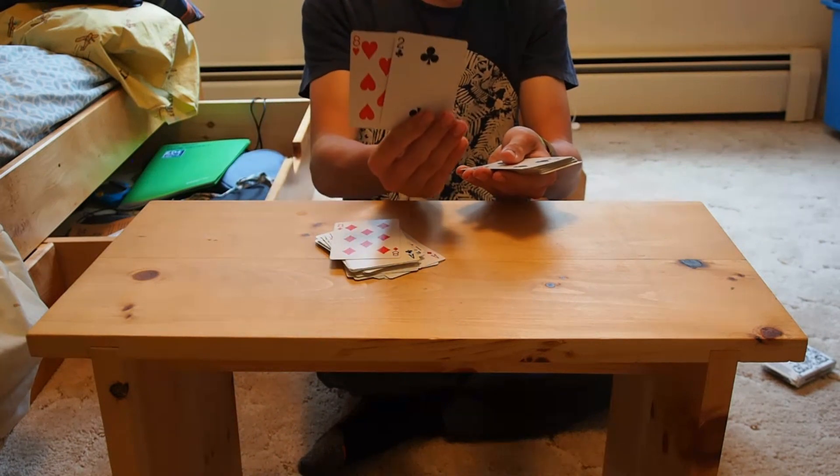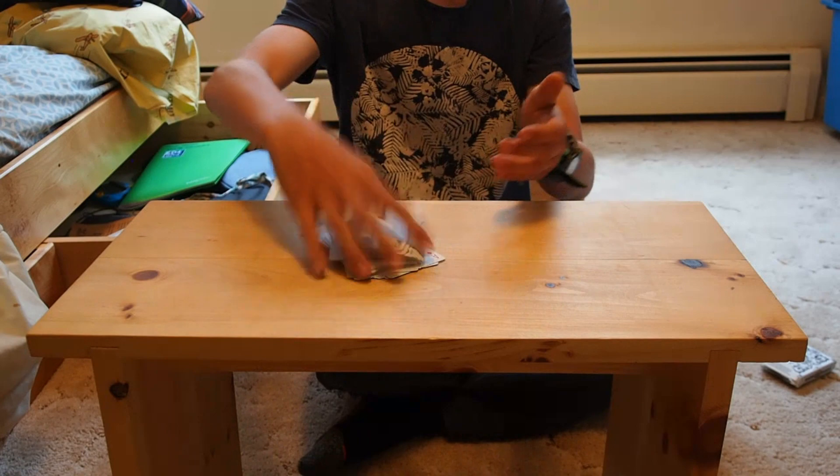So this is it for the magic trick. If you guys liked this video, like and subscribe and see you guys later. Here it is — this is the card.